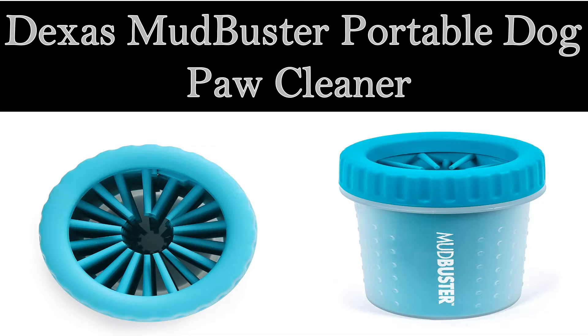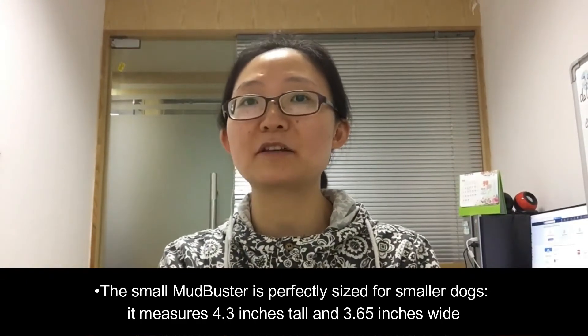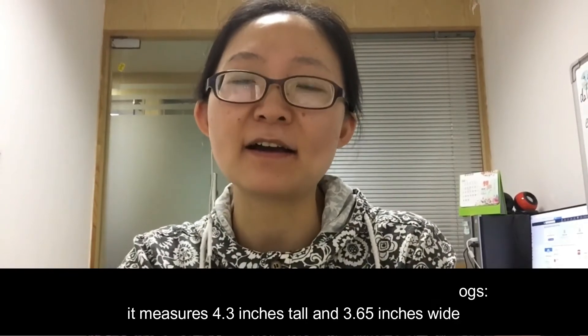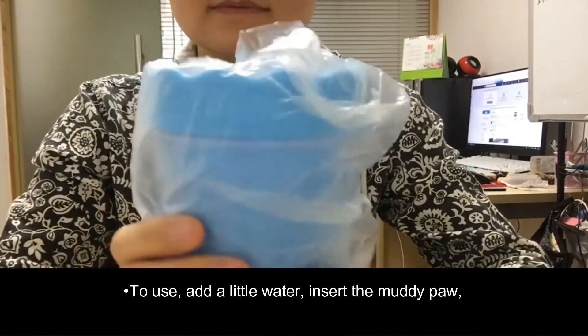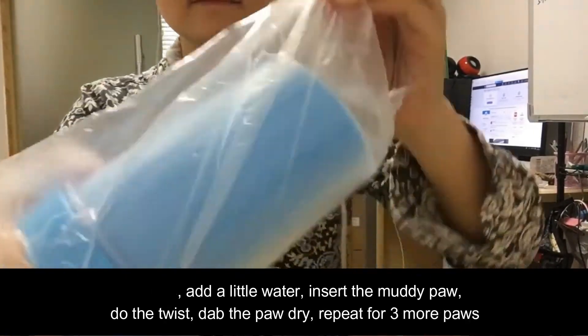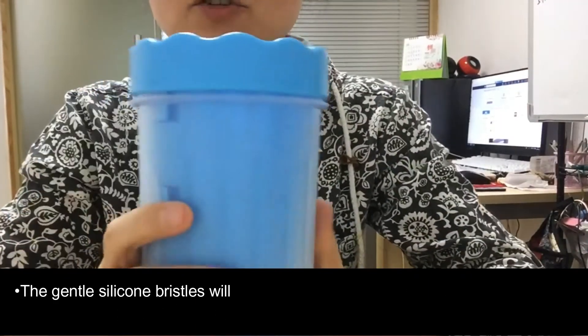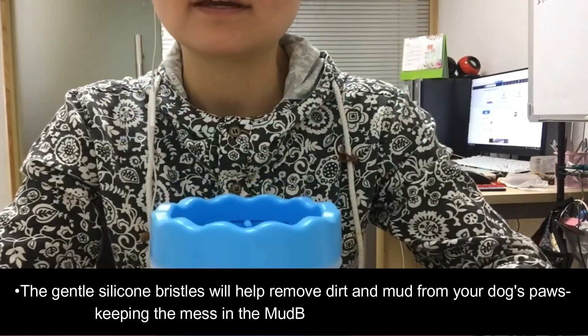Welcome back to my channel, Pet Spend. Today I am going to tell you about the Texas Mudbuster portable dog paw cleaner. The small Mudbuster is perfectly sized for smaller dogs — it measures 4.3 inches tall and 3.65 inches wide. To use, add a little water, insert the muddy paw, do the twist, and dab the paw dry.